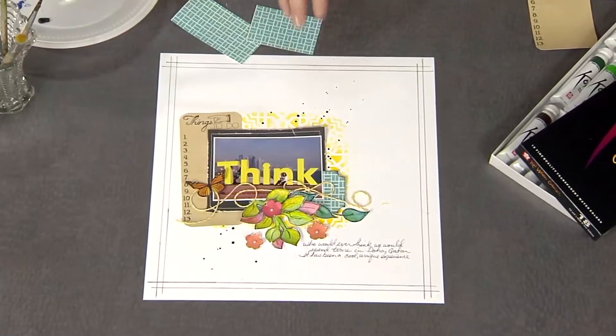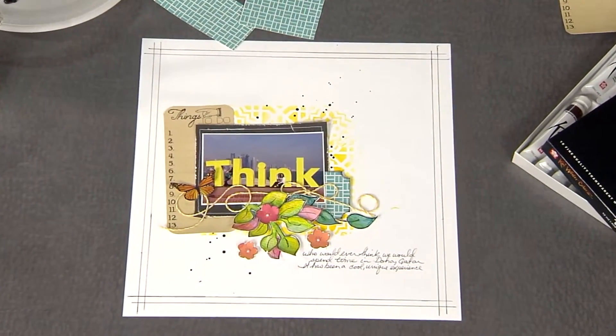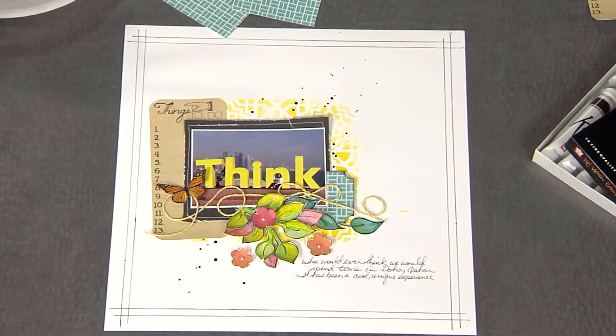I'm here with scrapbooker and artist extraordinaire Rhonda Palazzari, and she has got an amazing layout with so many techniques in it. We're going to be doing this Think layout right here where you've actually used the photo as the title. I love using the photo as the title.